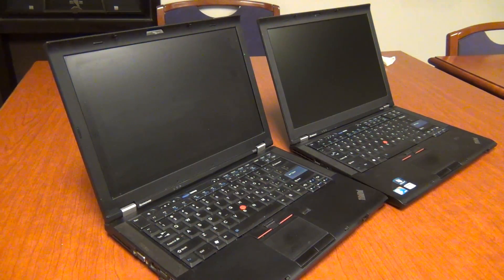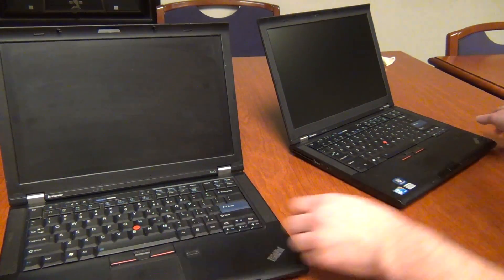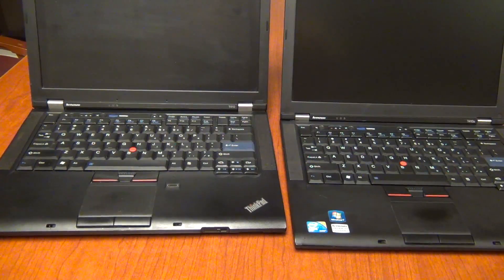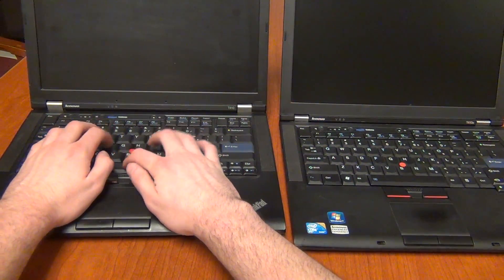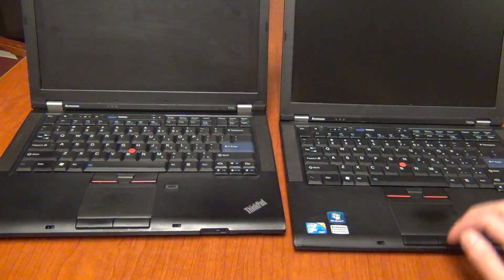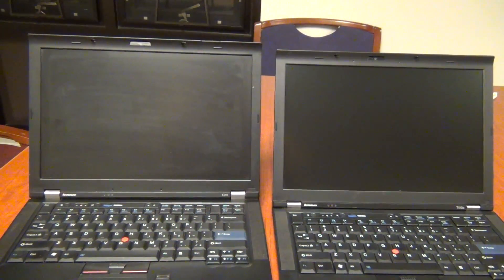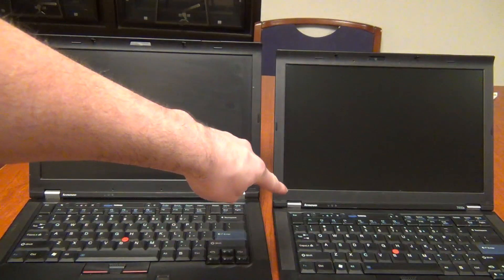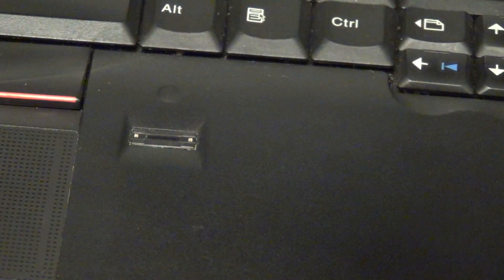Up first we have the T410 and T410s. At first glance these laptops don't look very different, but up close you realize the T410s has lost a bit of weight — it's thinner and lighter. Both have the same classic design keyboard, which is interchangeable between the two, feels great to type on, and both have a 16:10 aspect ratio display with resolutions of 1280x800 or 1440x900. Both optionally have a fingerprint reader, located in different spots on each model.